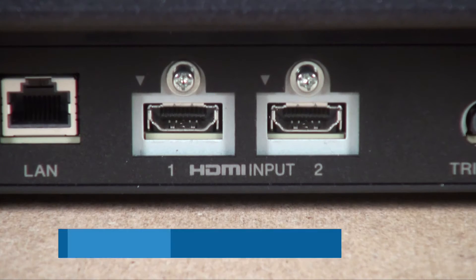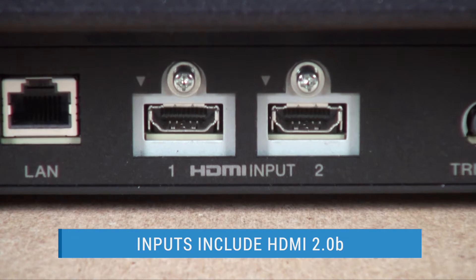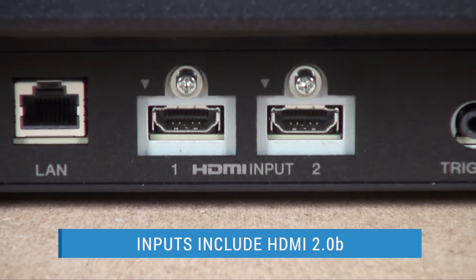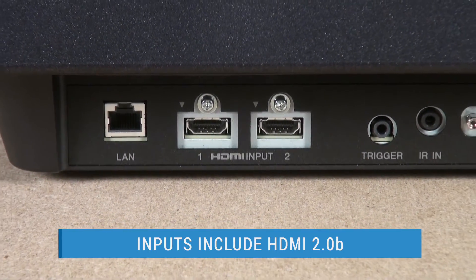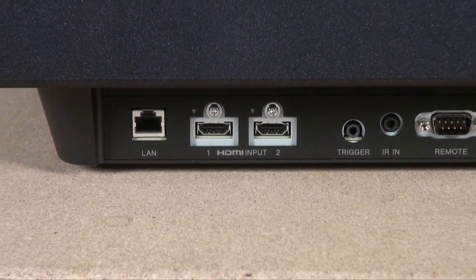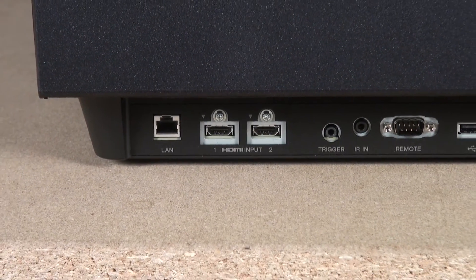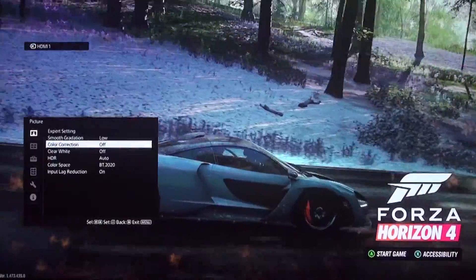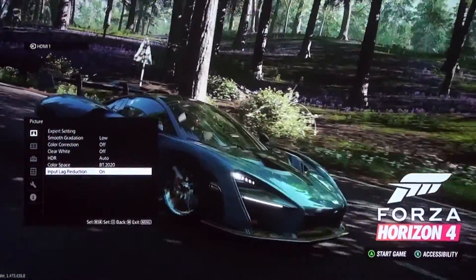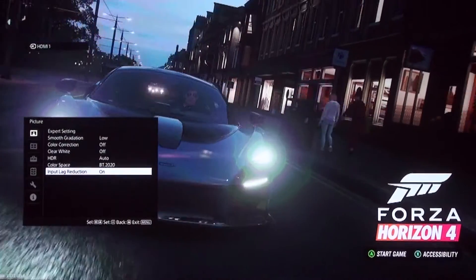The HDMI inputs are the older version 2.0b, so they're not the new HDMI 2.1 ports that might be suitable for 4K 120Hz gaming with the latest consoles. But no projector we're aware of today offers a 2.1 port with enough bandwidth to support that. What Sony does offer is a helpful input lag reduction control for gaming that I'll say more about later.